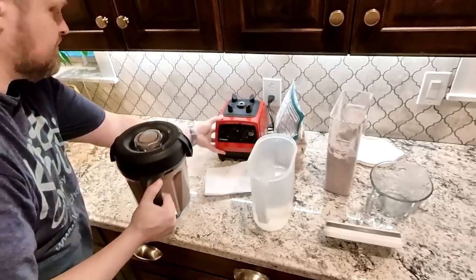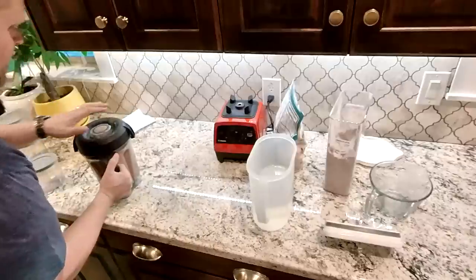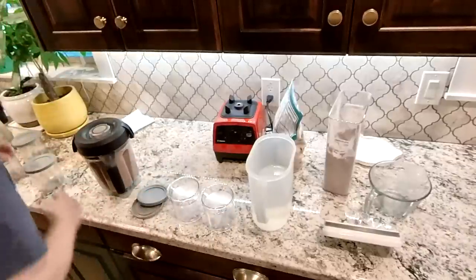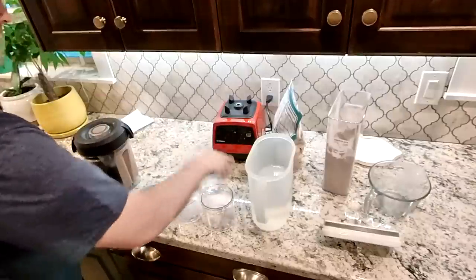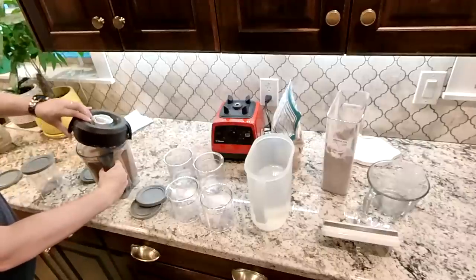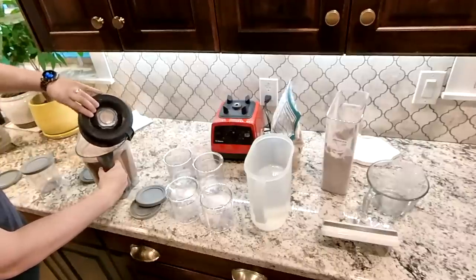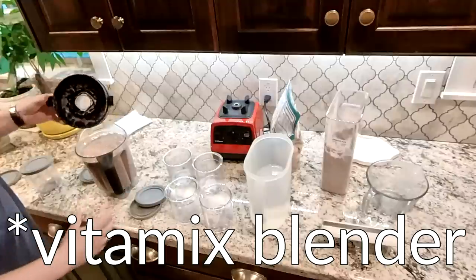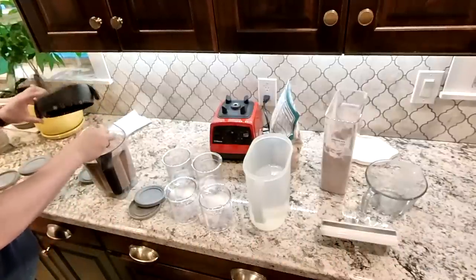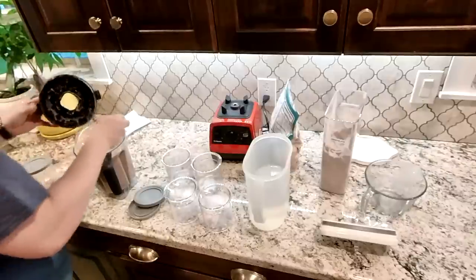At this point we've got our four containers. I'm going to go ahead and fill those up. The higher speed you run the Ninja Creamy, the more air is going to be inside.